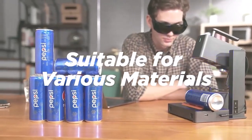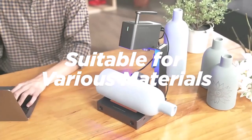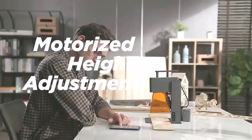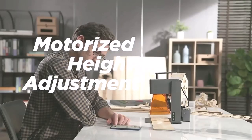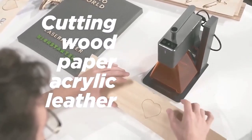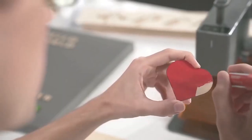Suitable for various materials. Motorized height adjustment makes operation easy. The 5-watt power supports cutting wood, paper, acrylic, and leather goods with thickness below 5 millimeters.